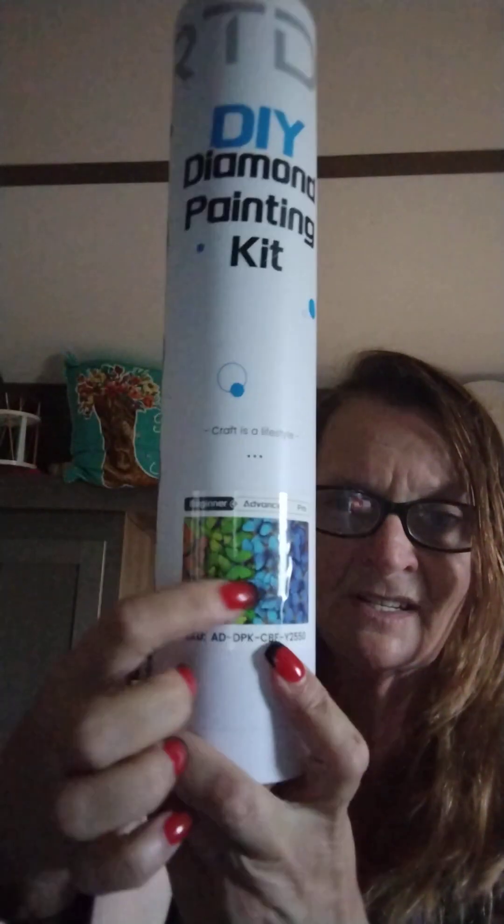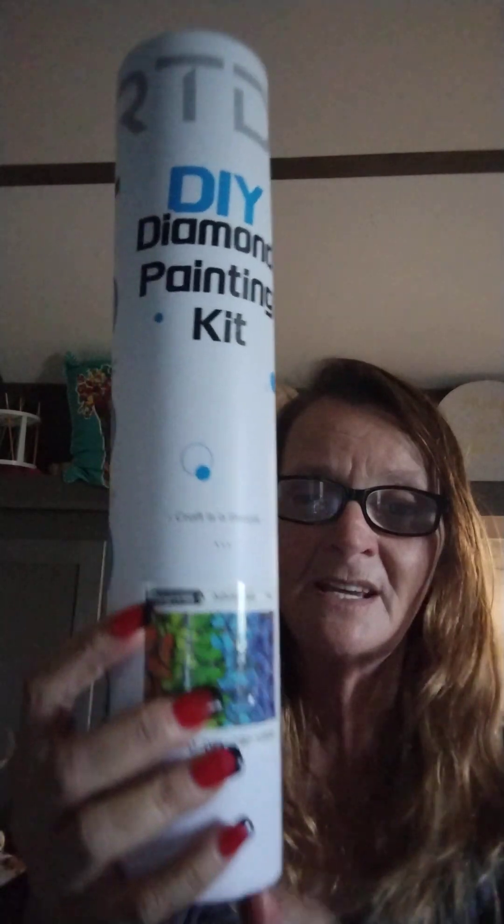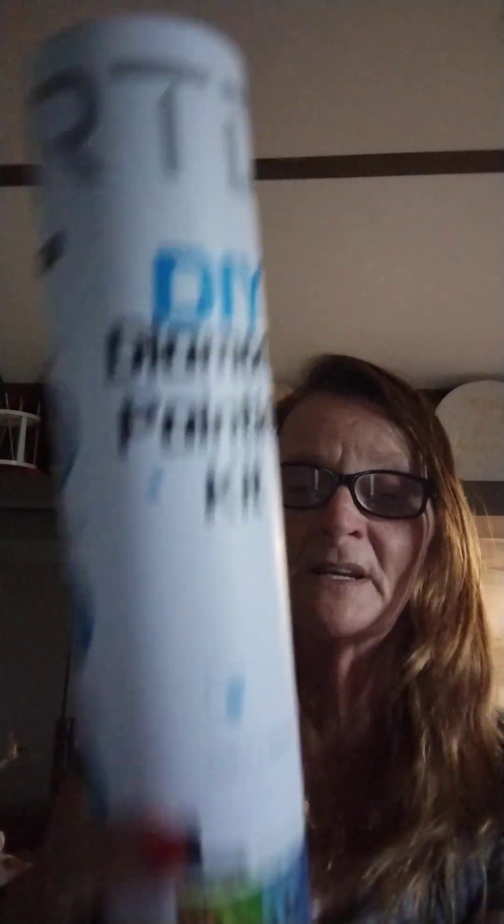Right here on the sticker, this is what it looks like. It says Beginner on both of these — Advanced and Pro. And since this one is black, on the back it says there is a premium canvas, diamond set, pen, tray wax, color code sticker, and a freestyle sticker.